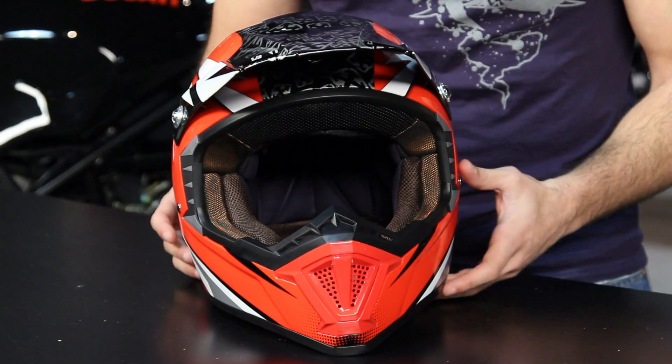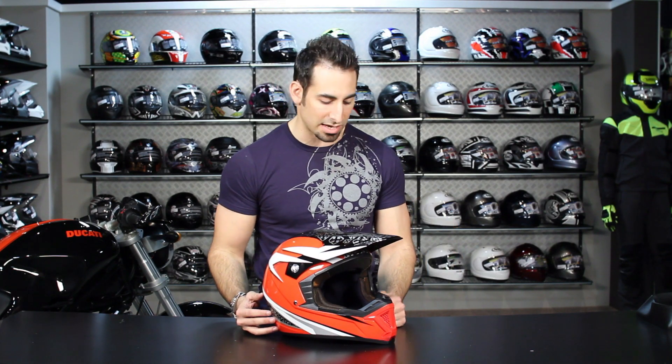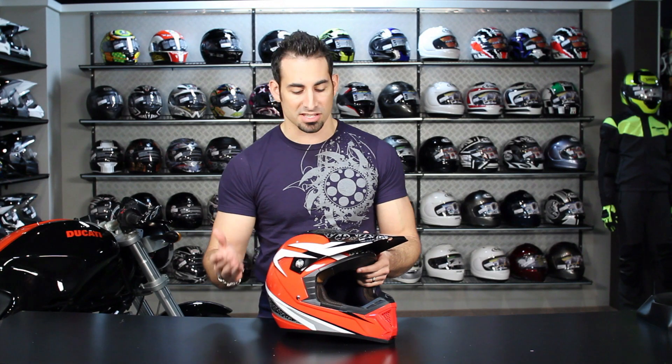They've made some upgrades, redesigns and improvements on this helmet. One of the key things you need to know is the polycarbonate shell, DOT ECE rated. It comes with a replacement peak, and one of the big changes with the Shotgun over the D07 is now we have a completely removable liner, which you didn't have before — a nice touch.